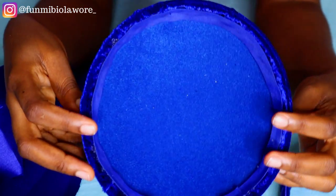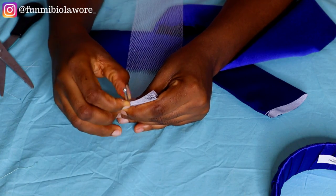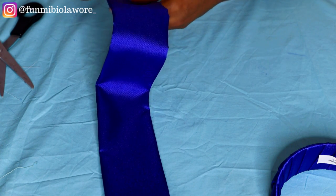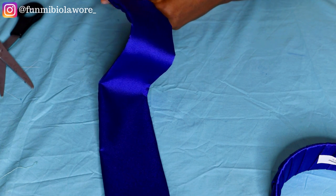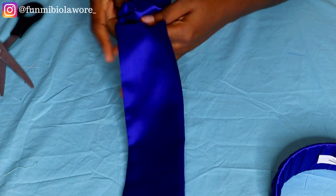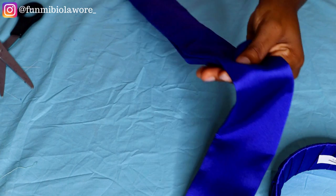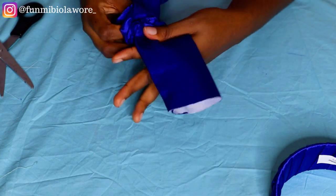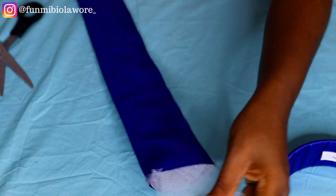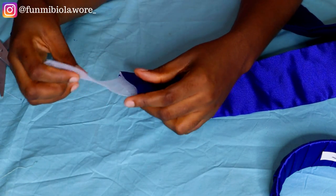I'm attaching that bow design onto the fascinator cap. After sewing the entire length of this fabric, I pressed on an interfacing before turning it inside out. This process is very similar to the looped headband tutorial I uploaded recently — the way I created that loop is the same way I'm creating this piece of fabric that will serve as our bow. I'm now passing my crinoline in between this fabric using a bodkin. I'll then close up the edge by folding the fabric and securing the crinoline inside.